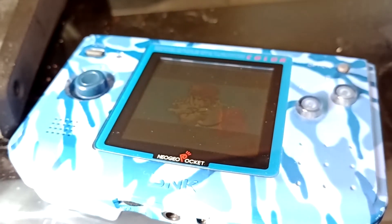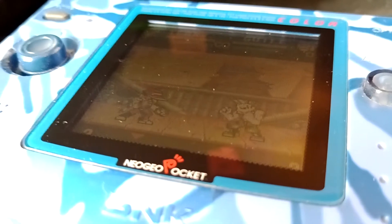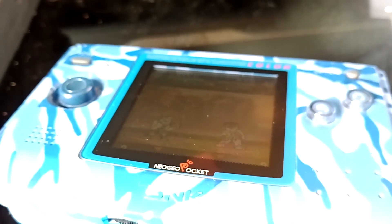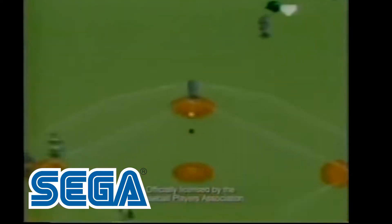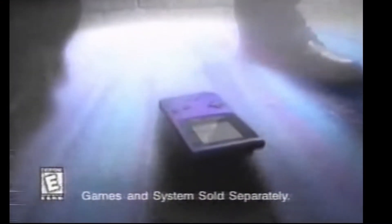Have a listen. Another key important difference between the handheld market at the time - of course, this was technically Nintendo's first competition outside of the Sega Game Gear. So this Neo Geo Pocket Color did the opposite to the Game Gear. As with the Game Gear could potentially manage maybe an hour of batteries, the Neo Geo Pocket Color here lasted 30 plus hours - near 40 hours on just two AA batteries. Its battery life far exceeded any other device out on the market, especially at that time.